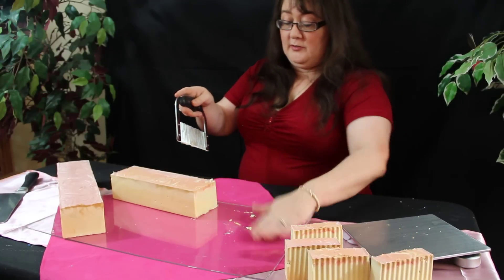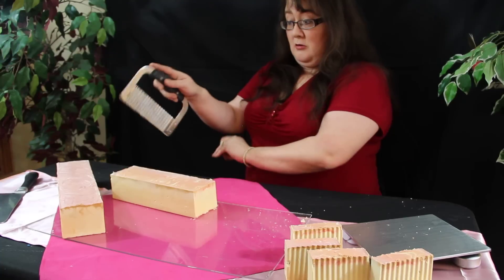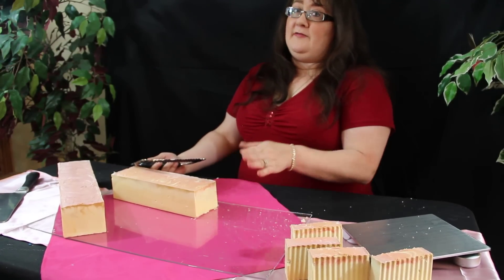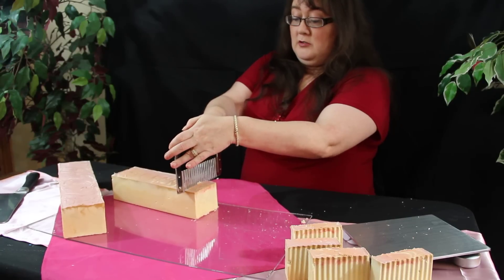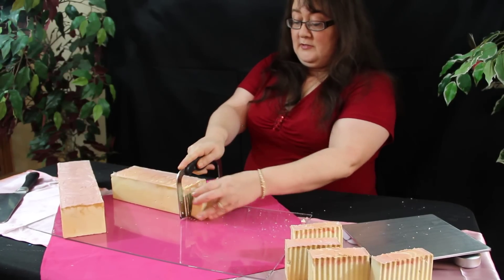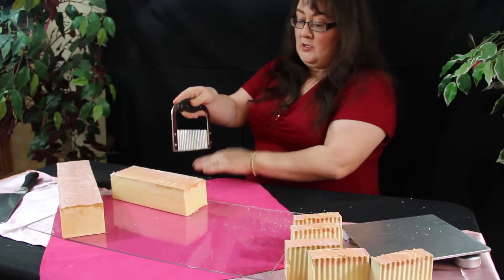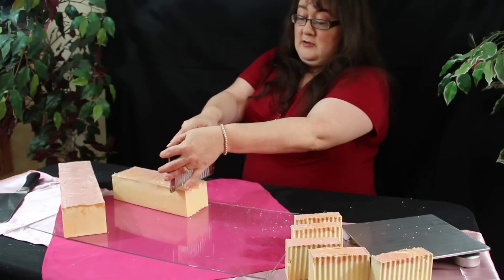What I'm going to try to do on this next loaf is, if I have to, cut it on the side — see if we can get rid of that. Because it wants to chip, and sometimes that happens when you let them dry out. It's nothing to worry about. The soap is still incredible, just what you expect from us.